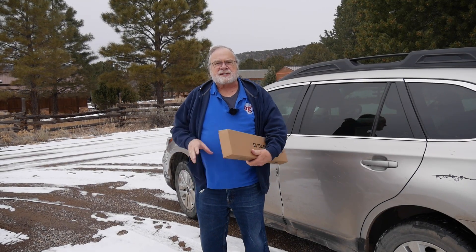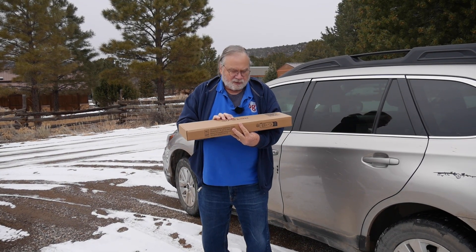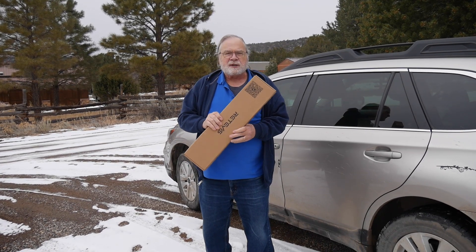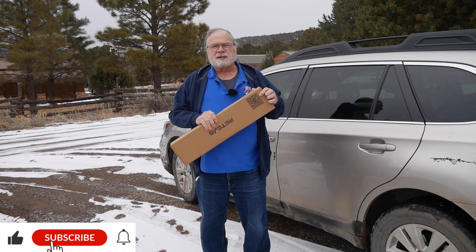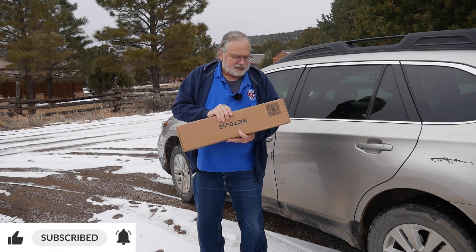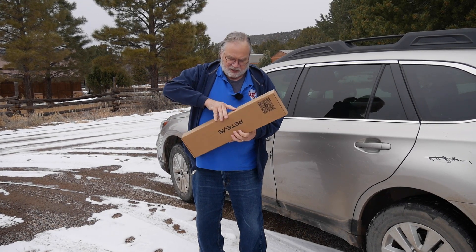Today we're going to test out a mobile antenna. This is for a radio that I just recently reviewed that works on 10 meters. This would be instantly interesting to technicians because they have lots of privileges on 10 meters. Now this thing will cover 26 to 29, so they're trying to pick up multiple bands with that if they can.